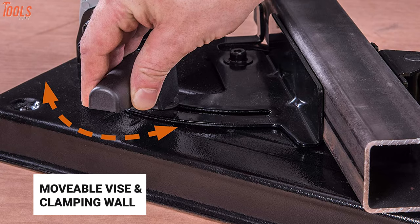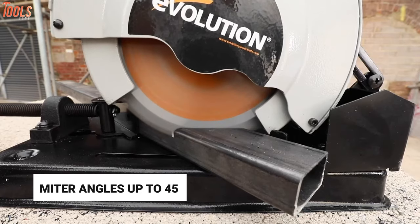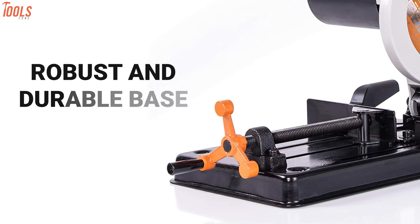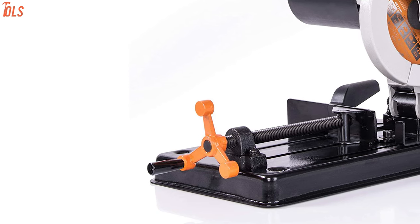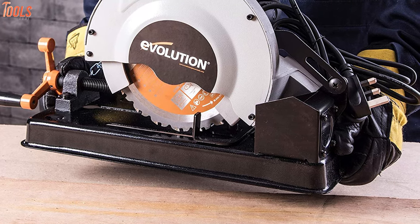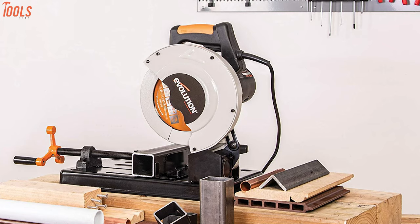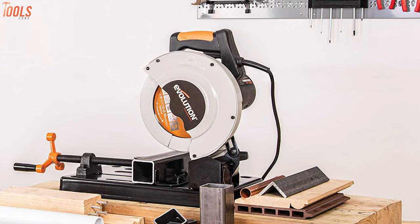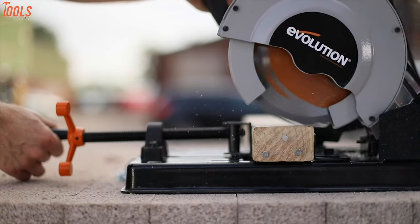By using a movable vise and clamping wall, you can cut miter angles up to 45 degrees accurately and quickly, while its robust and durable base makes it ideal when handling heavy-duty metallic applications. Weighing at only 9.1kg and taking up a little space, this small yet mighty multi-purpose saw fits perfectly in any workshop and makes your transportation super easy. Overall, this chop saw is great for its powerful motor and one-blade-cuts-all design.